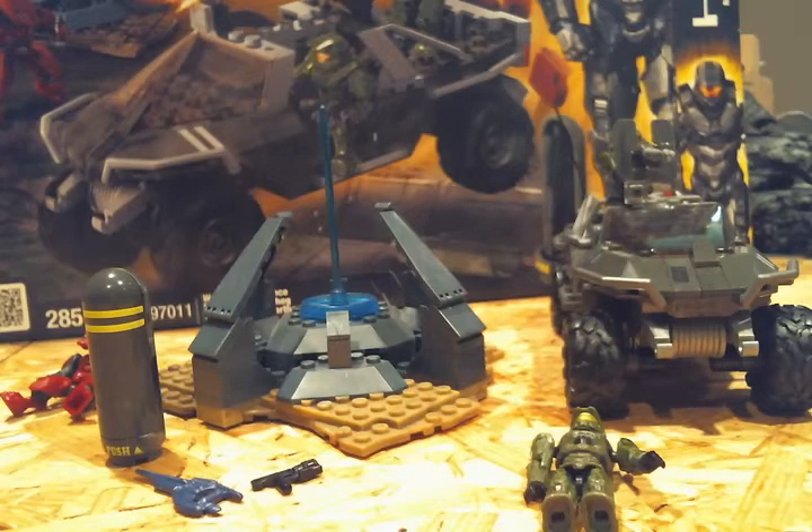Hello guys, this is the Warthog Resistance Review, set number 97011, and it has 285 pieces.